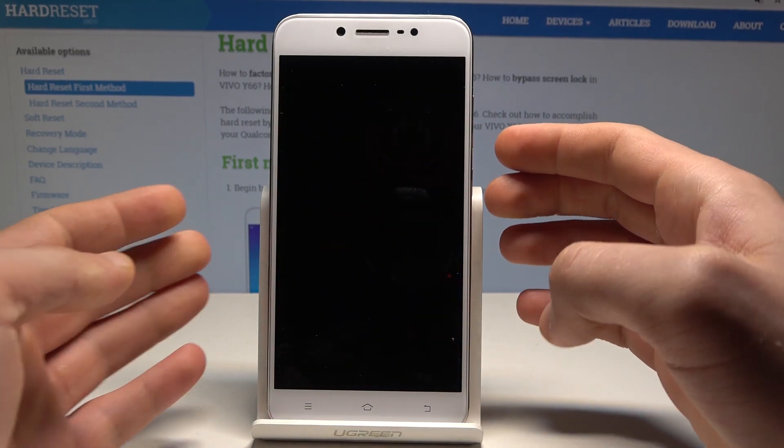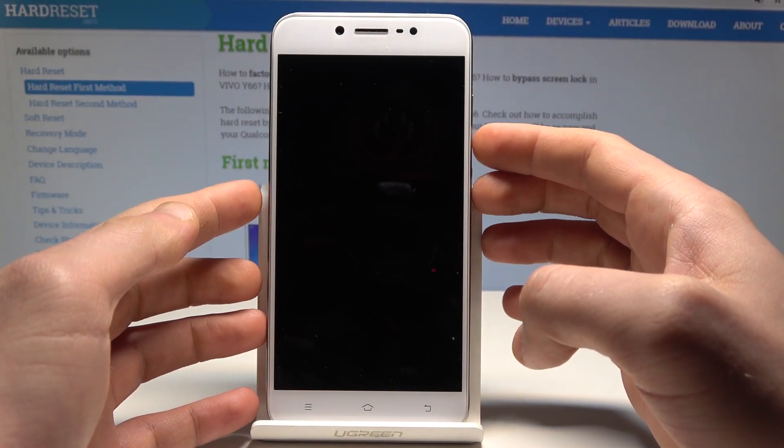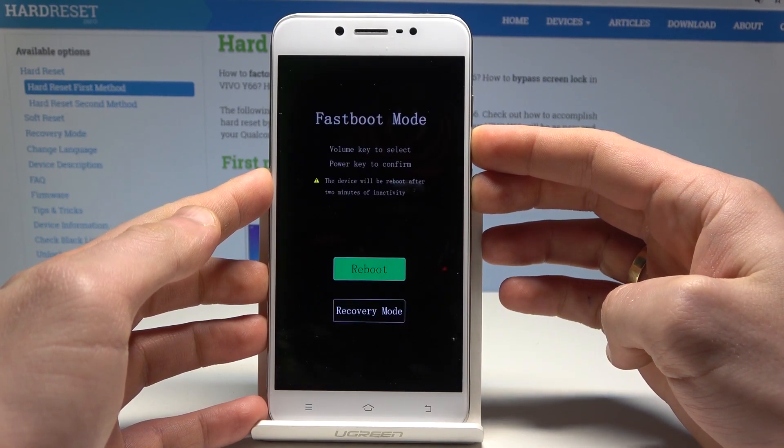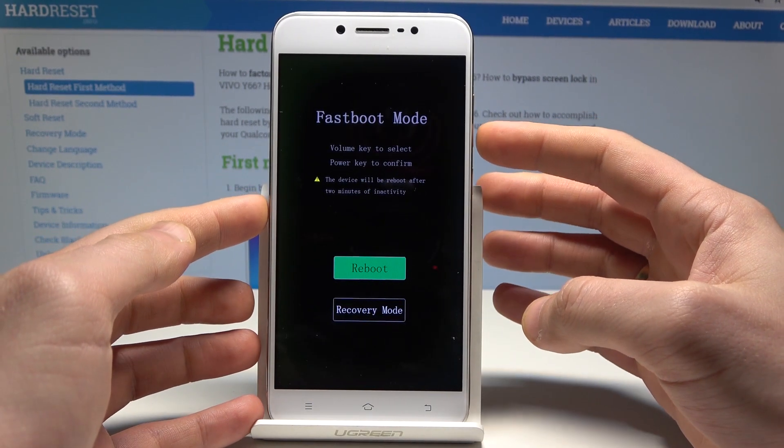Then you need to use the following combination of keys: power key and volume down. Hold down those two keys together — power key and volume down — and keep holding both keys, releasing them as soon as fast boot mode pops up.